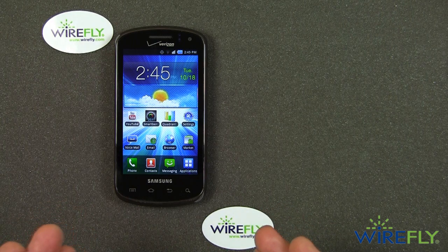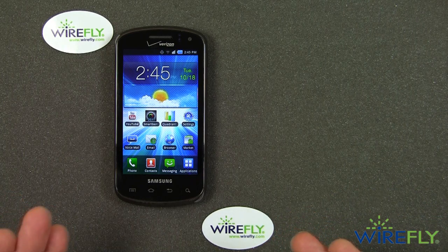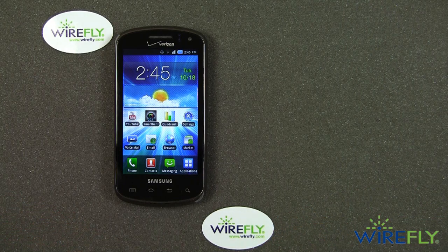Does that mean it's an old, washed up and no longer useful phone? Of course not. I think that the Samsung Epic 4G for Sprint is still one of the best sliding keyboard phones available today.